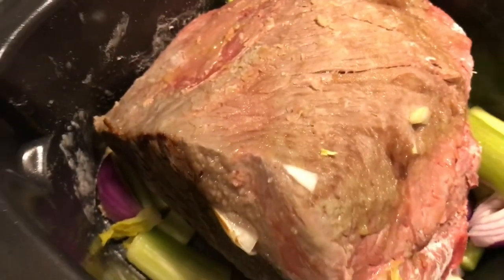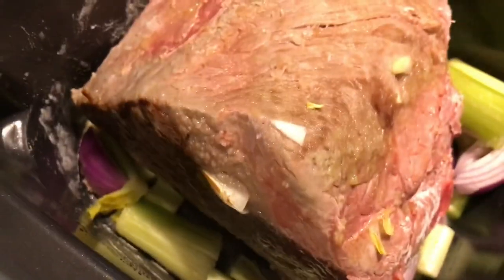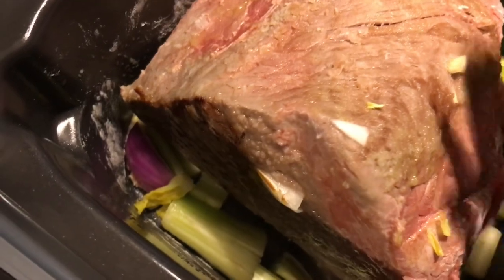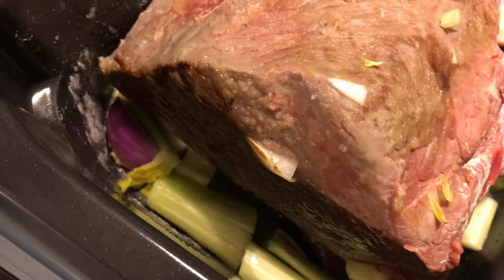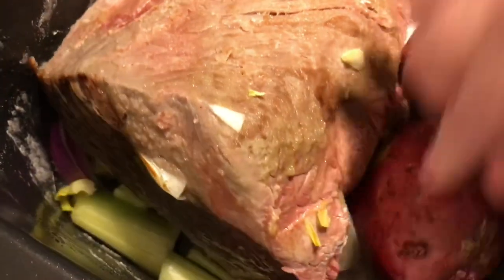So we have our celery in there. We have about three or four stalks of celery and two onions. You can use red, white, or whatever color you want. We're also going to put some red potatoes in there.